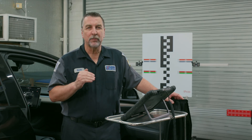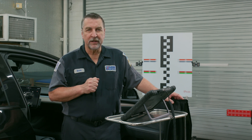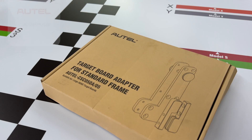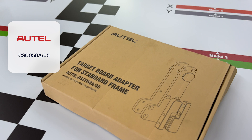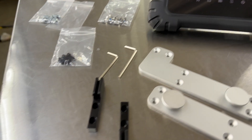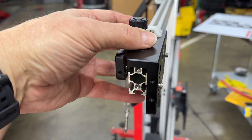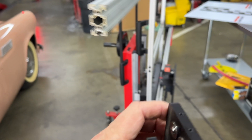Although this target board has been available for a little while, there's a new adapter kit that will allow you to adapt this target to the IA800 standard frame systems. The adapter kit contains just a few items that can easily be installed in about 15 minutes. The cleanly machined components mount to the small sliding cross frame CSC-0600-02 with the included hardware.